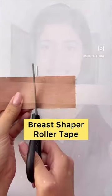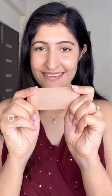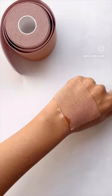Breast shaper roller tapes are a must-have if you are wearing backless or low-cut dresses. They stretch more than half the size making it super easy to retain the shape. To remove, use coconut oil before pulling it.